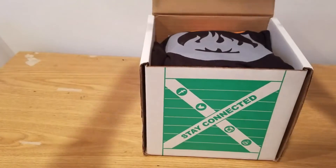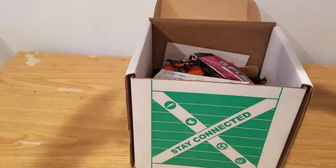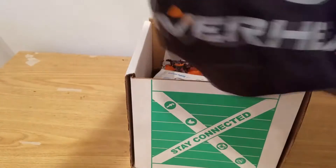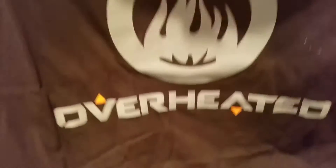So right off the bat, I'm gonna open up the box here and the first thing I see is this big t-shirt. Let's see what it is — it's an Overwatch t-shirt. That's a pretty nice t-shirt.